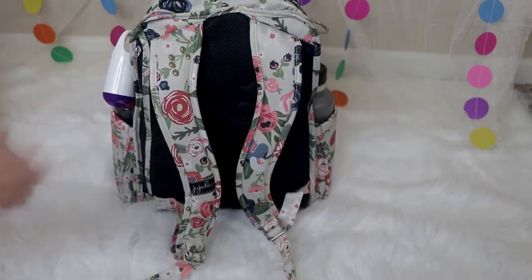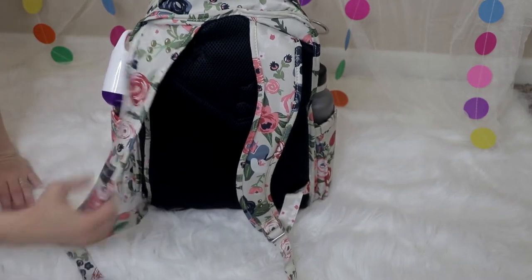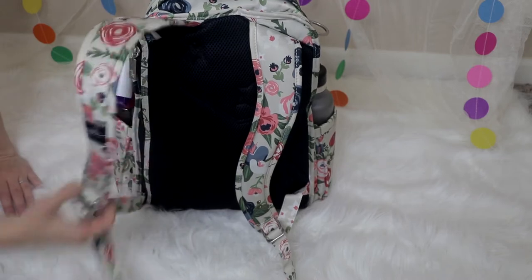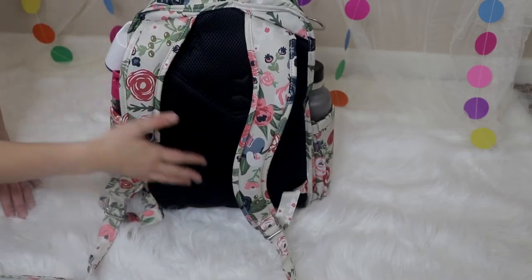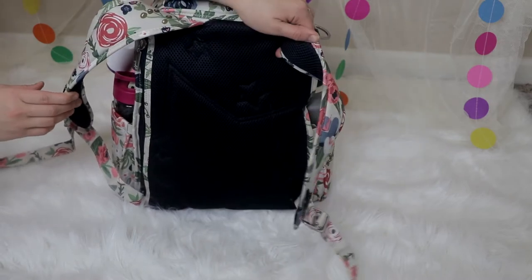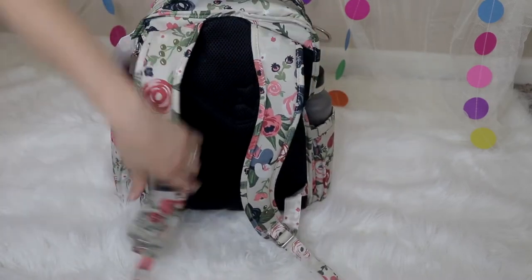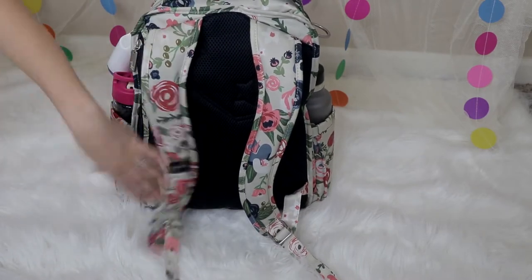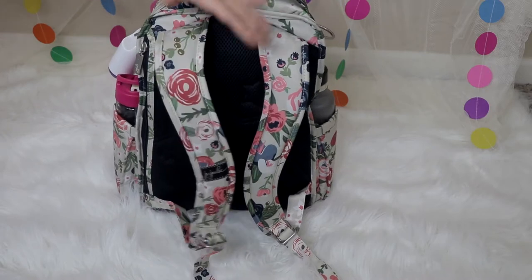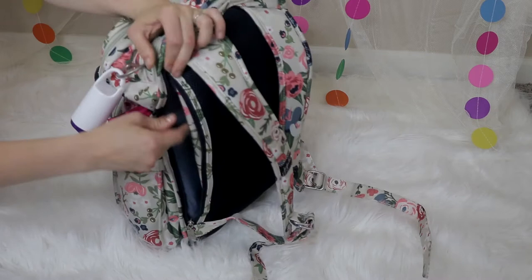Here on the back, this is why I love the Jujubee bags — I love their straps. They're super comfortable to wear all day. They're nicely padded and also mesh so they don't feel super hot and sweaty on you. This one is a navy color to match the gorgeous rosy posy print. The straps are adjustable. I've worn it, my husband's worn it, my brother-in-law's worn it, and we're all able to adjust it to fit each of us.